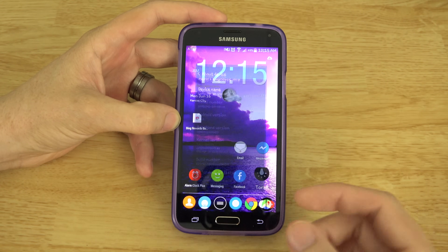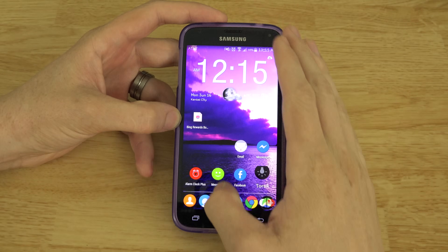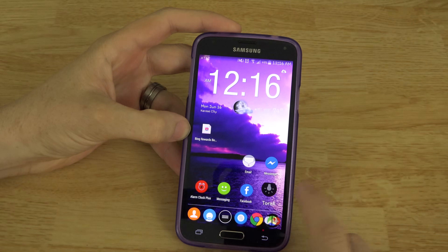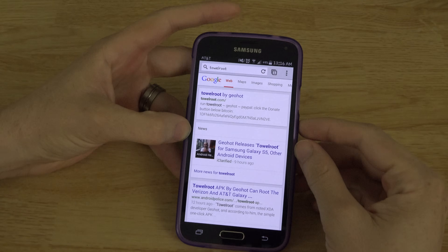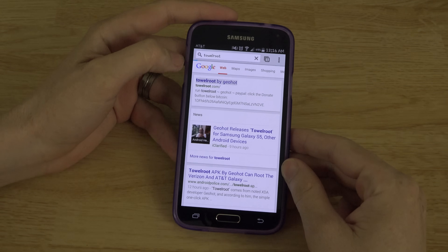We do not have root, I can promise you that. We don't have any apps that require root access. All you gotta do is open up the browser on your phone and search for TowelRoot. It is that right there.